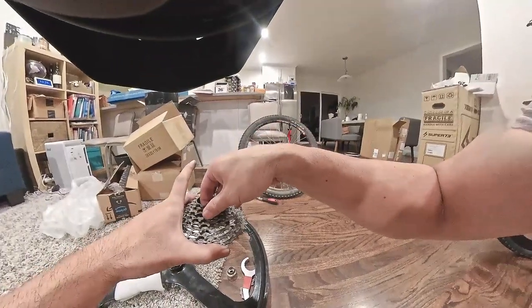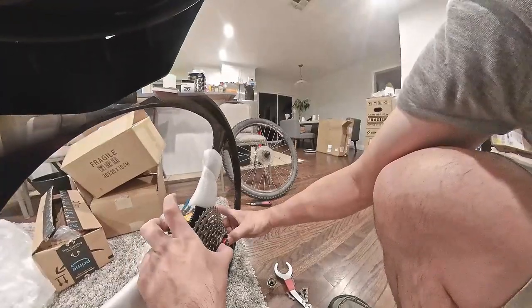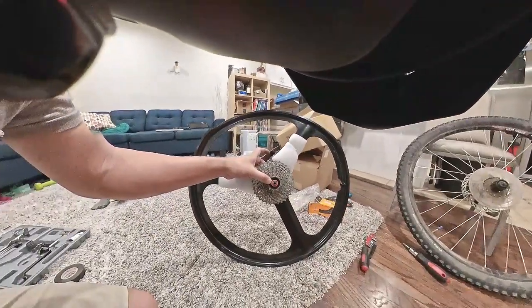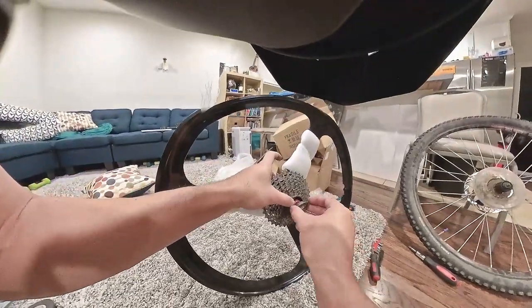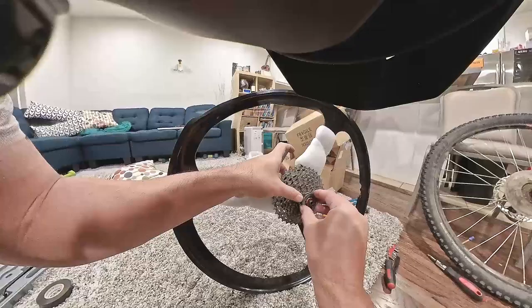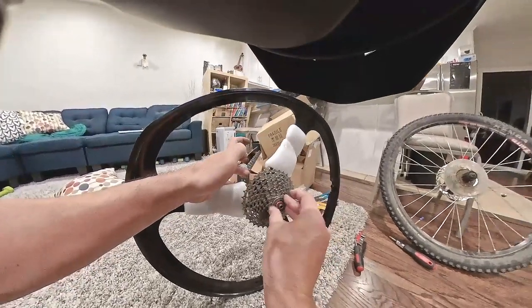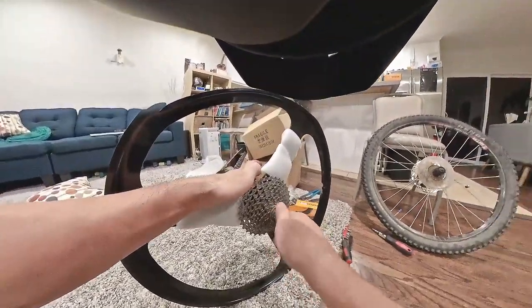There's a spacer here. Looks flush enough. Let's place the lock key back in there and then tighten — I believe 40 newton meters. Do a hand tighten first.